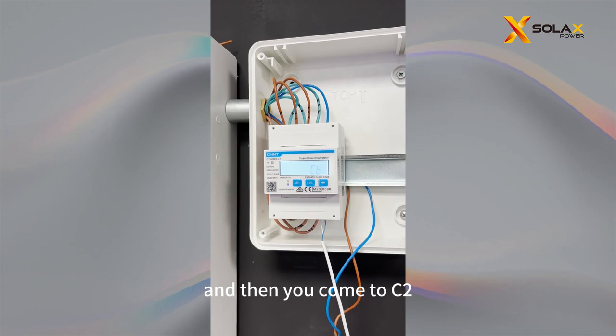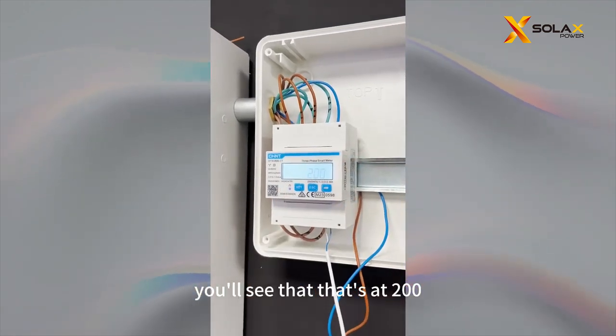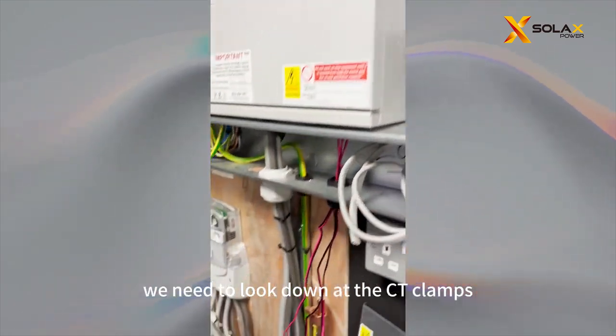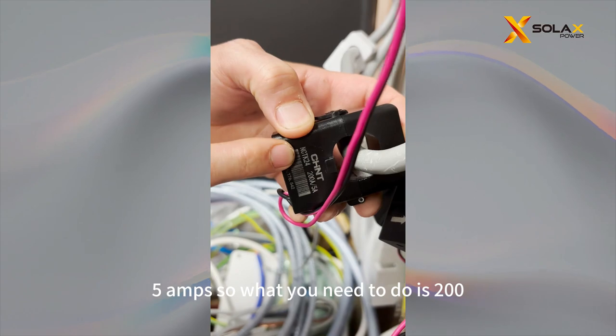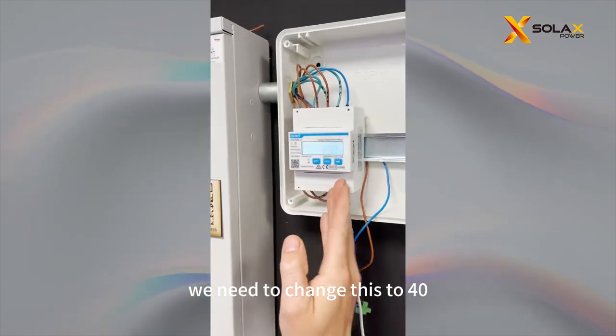And then you'll come to CT. When you go into your CT, you'll see that it's at 200. To know what value to use, we need to look down at the CT clamps. The CT clamps should read 200 amps / 5 amps. So 200 divided by 5 gives you 40, and because that's 40, we need to change this setting to 40.